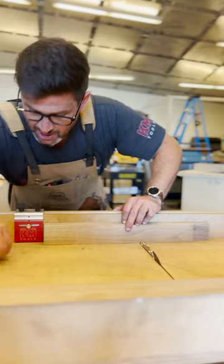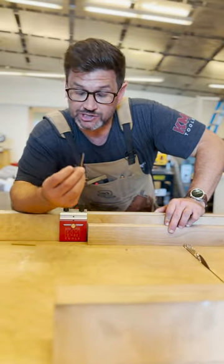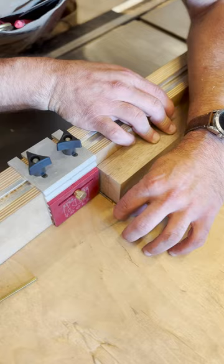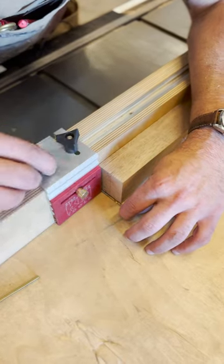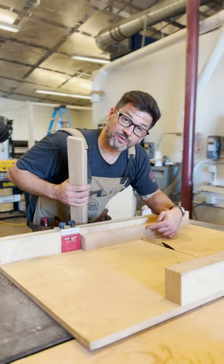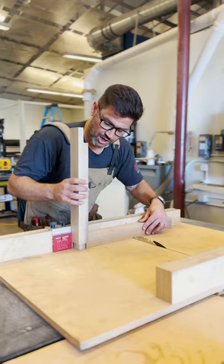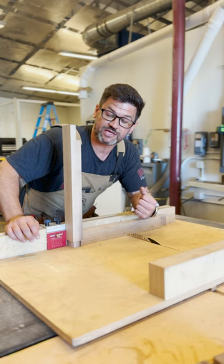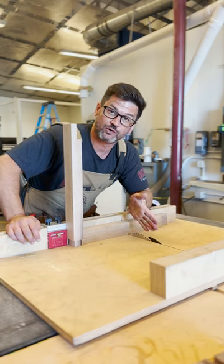Then you're going to come over here and, using something the thickness of your saw blade — I have an eighth-inch drill bit here — you're going to set it in between your board and a stop block. Then you're going to make one cut, put your other board in between your stop block, and because you used something the thickness of your saw blade, it's going to account for the kerf.